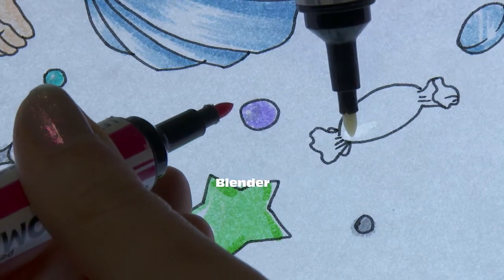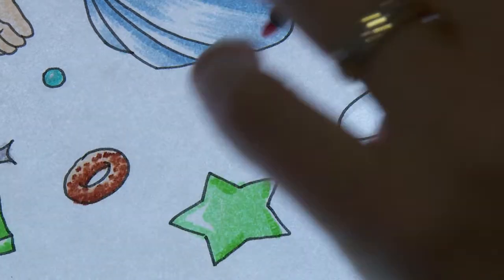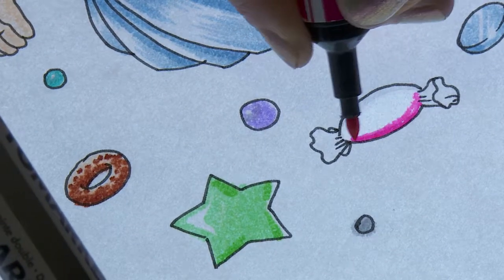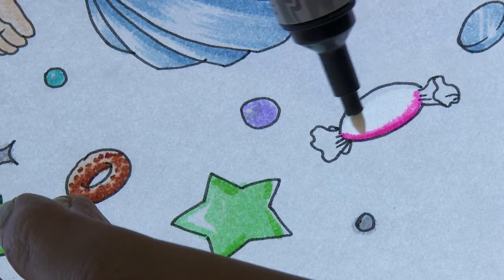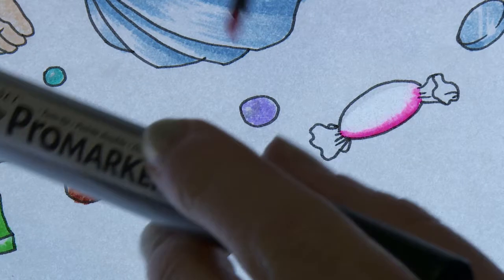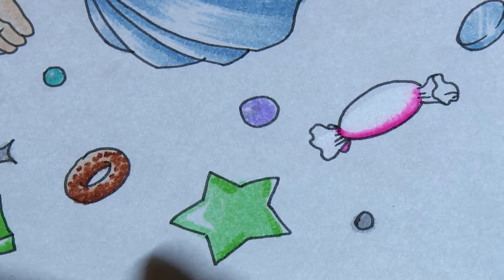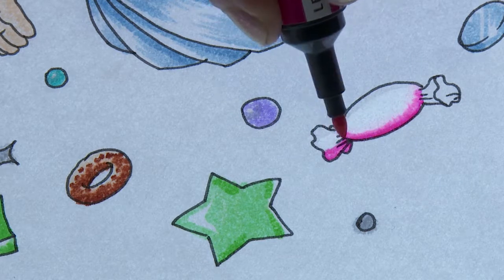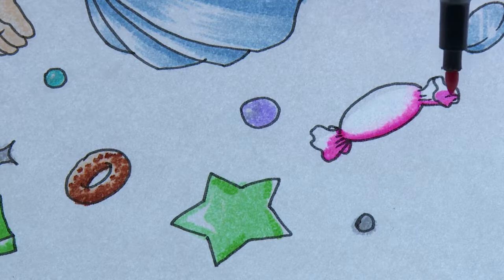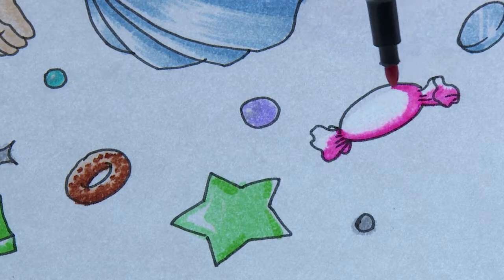When colouring in the sweet wrapper, I usually have two pens to hand at the same time — I'll always put the blender pen down first. The blender pen is alcohol but pigment free. This creates a nice wet texture so that when you put your pigment colour on top, it blurs out a little bit, creating a softer colouring effect — very different from putting one layer down, letting it dry, and putting another layer down. The blender pen helps make the colour look smooth.